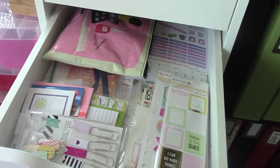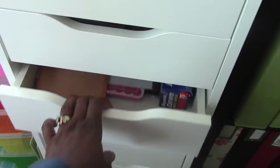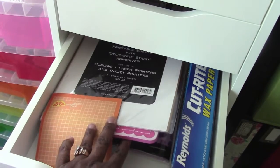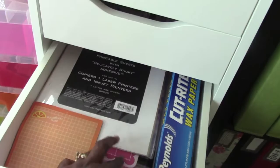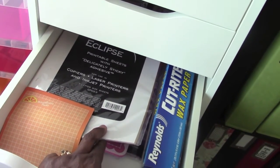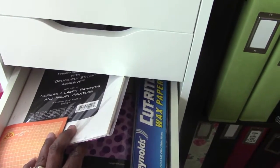In this drawer I have my wax paper, paper piercing pads, and eclipse tape — it's a tape you put over areas when you're trying to mask things off, kind of like a masking tape.